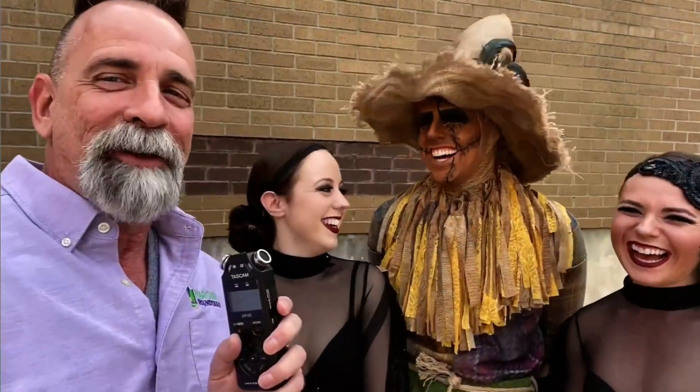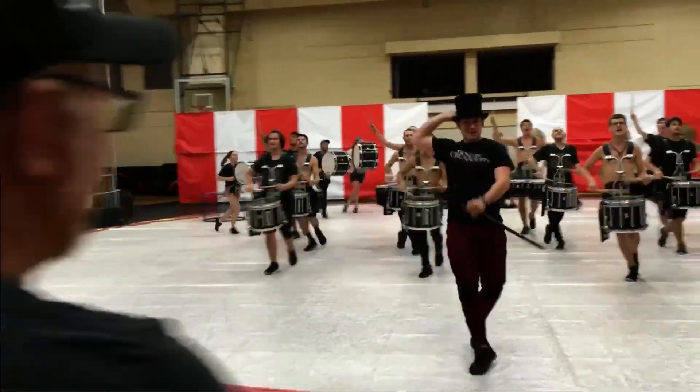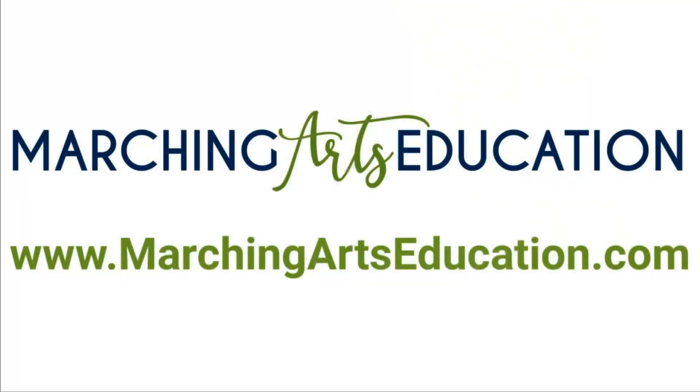Marching Arts Education is the home of the Marching Roundtable podcast. We give you access to the top marching arts professionals through live webinars, podcasts, videos, interviews, and online coursework. With over 1,000 podcasts and hundreds of webinars and videos, there are hours of great professional development for you and your staff. Sign up for a membership to get complete access to all webinars, videos, and podcasts, plus discounts on coursework. Subscribe to our YouTube channel and sign up for our newsletter to find out about the latest content. Find all of this and sign up at marchingartseducation.com.